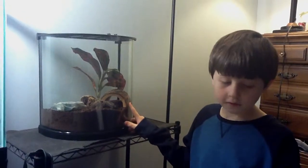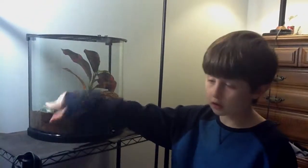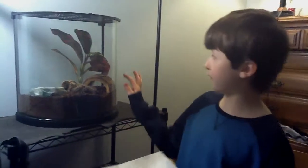In this enclosure there is a half log right there for the tarantula to hide under and climb on. We also have a shallow water dish there to provide humidity. We also have a fake plant for decoration.